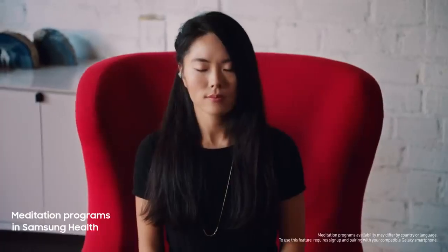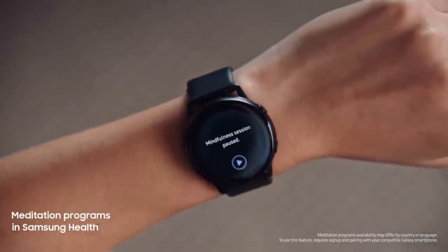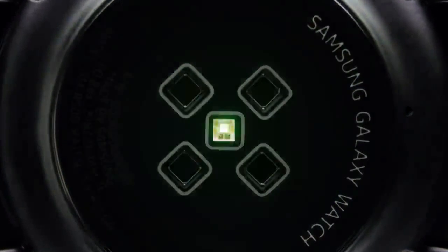It's configured to combine seamlessly with the Samsung Health app, so you can manage your fitness, look after your well-being, and even monitor the REM quality of your sleep.